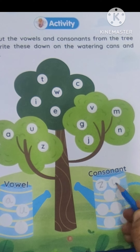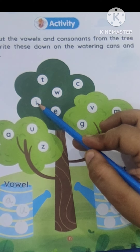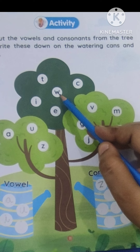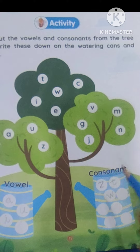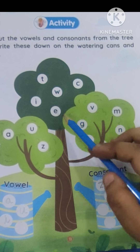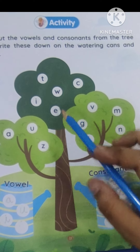Go to this branch. This is T — turtle, tiger. It will come here. I, ice cream — vowel. It will come here. W, watch, watermelon. It will come here. C, cat. It will come here.